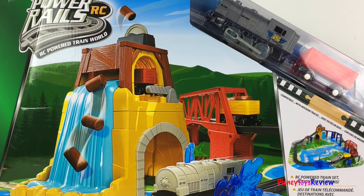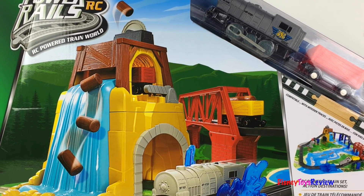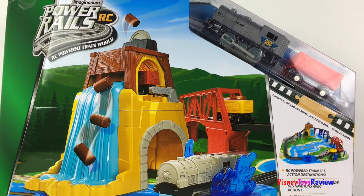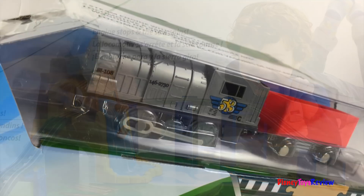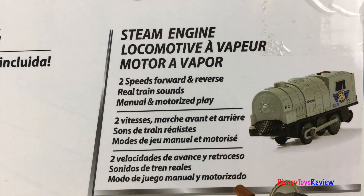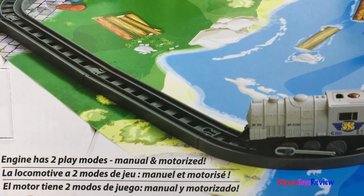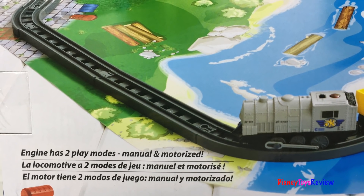Today we're unboxing this Imaginarium Power Rails RC. This is a remote-controlled power train world. It's compatible with wooden tracks too. There's a remote control. It comes with an engine and a wagon. There's a steam engine that has two speeds, forward and reverse. It has real train sounds, and you can use it manually or motorized.